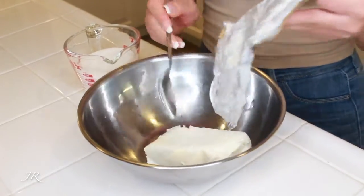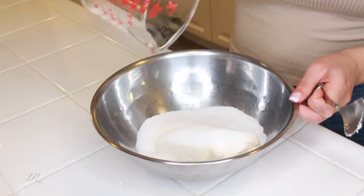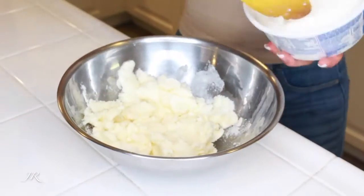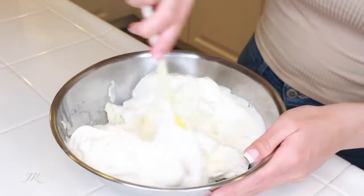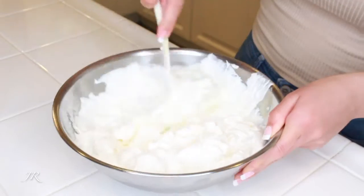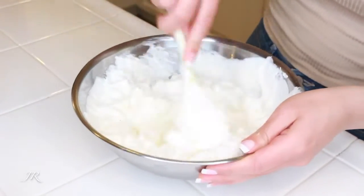Mix one pack of cream cheese with one whole cup of sugar and stir it all together. I could be using a machine to whisk this but I didn't want to get it out — I'm too lazy and it would be really loud, so I'm just doing it by hand. While the breadcrumb crust cools, chop the strawberries into really small pieces because we're going to mix them in with the jello for our top layer.